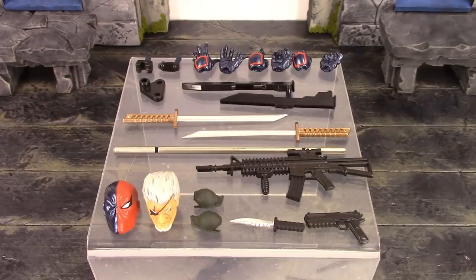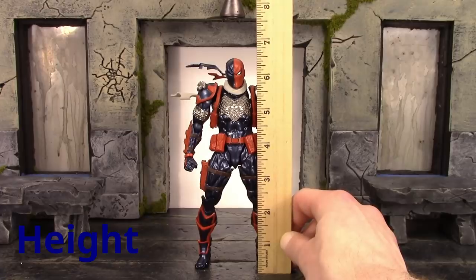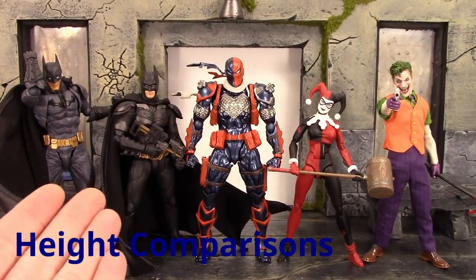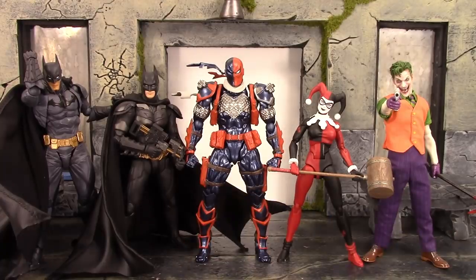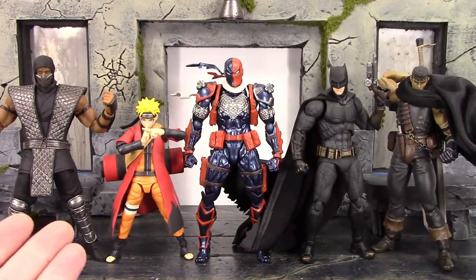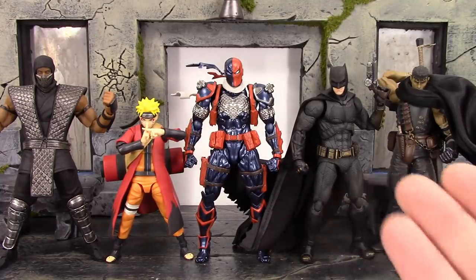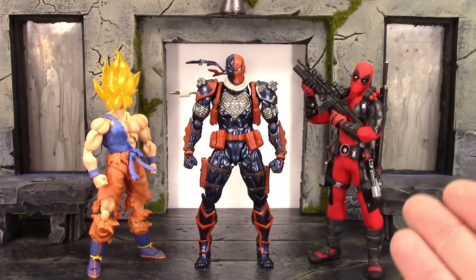That is all the awesome accessories included with the figure. For the height of Slade Wilson, he stands about six and a half inches tall. Here he is compared to the Revoltech Amazing Yamaguchi Batman, SH Figuarts Dark Knight Batman, DC Icons Harley Quinn, and the Mezco 1/12 DX Joker — he scales really well with the Revoltech Batman. He's also compared to SH Figuarts Suicide Squad Harley Quinn and Deadshot, Mafex Dark Knight Rises Bane, Justice League Aquaman, Storm Collectibles Smoke, SH Figuarts Sage Mode Naruto, Figma Black Swordsman Guts, SH Figuarts Super Saiyan Goku, and Mezco 1/12 Deadpool.